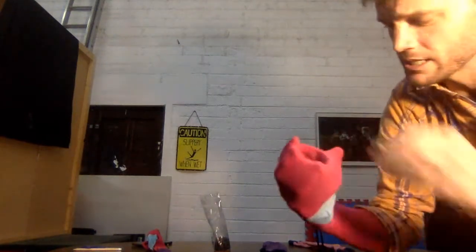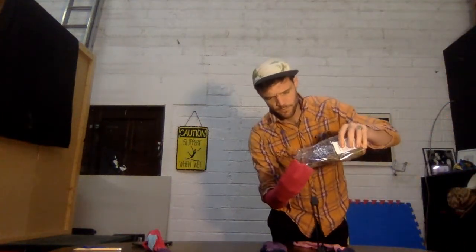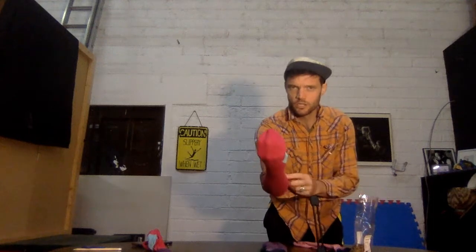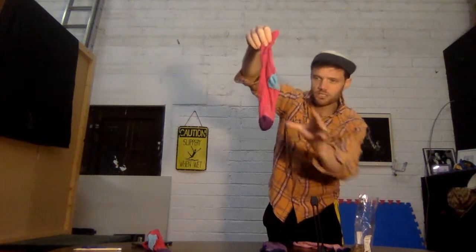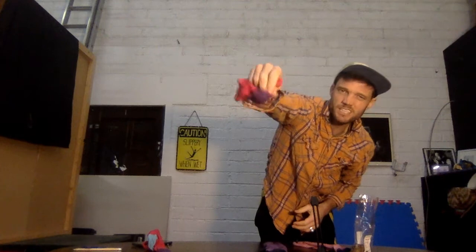I'm going to pour some lentils in — I've got a handful of them. So I got a handful and then I turn the sock inside out. Now I have some lentils in the end of my sock, and at the moment it's about this size — I think I need some more.